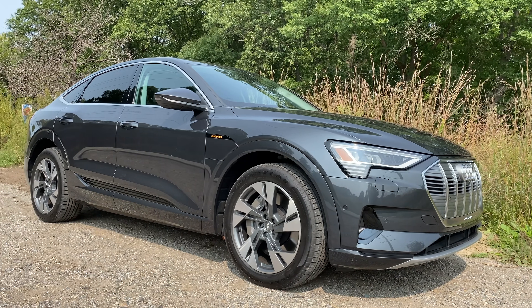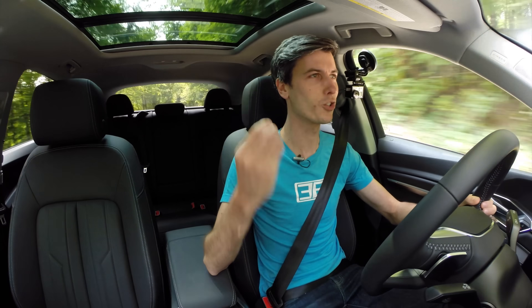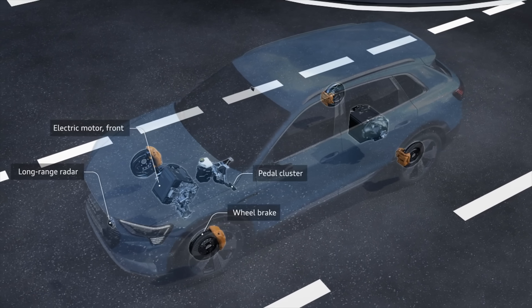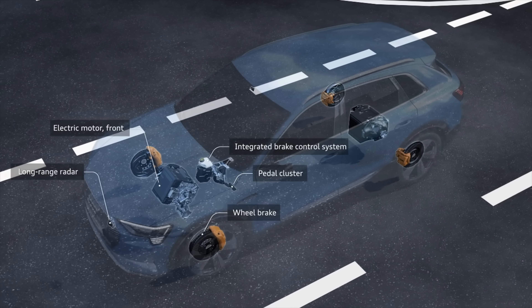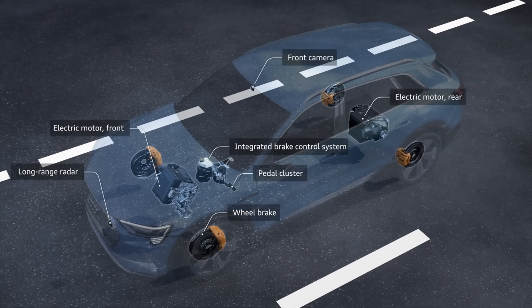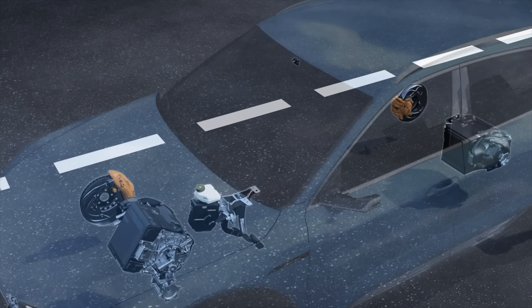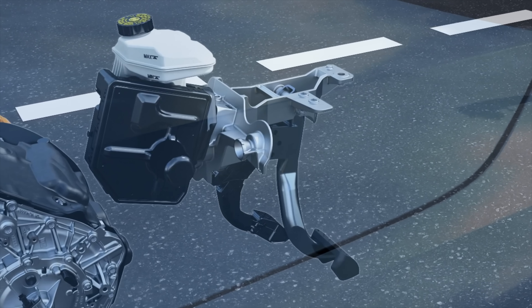So what is brake by wire? Well essentially it just means that you have electronic control of your brakes. When I touch the brake pedal, I do create pressure when I press on that brake pedal, but that pressure is not actually doing anything. What's doing something is an electric pump, so it's electronically controlled.